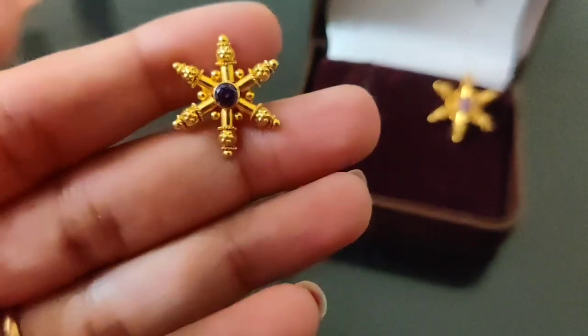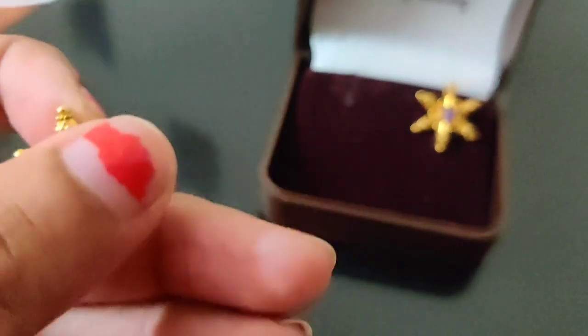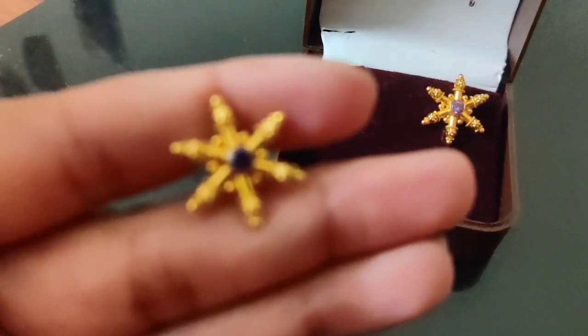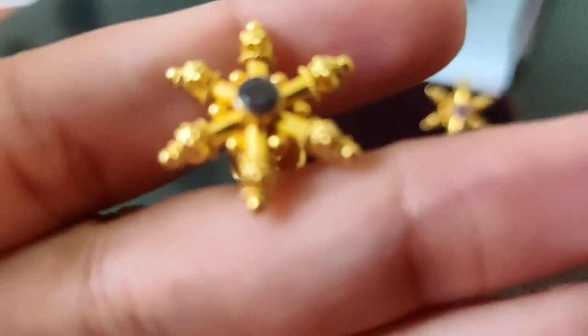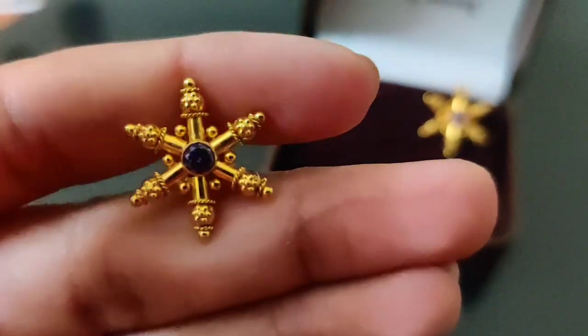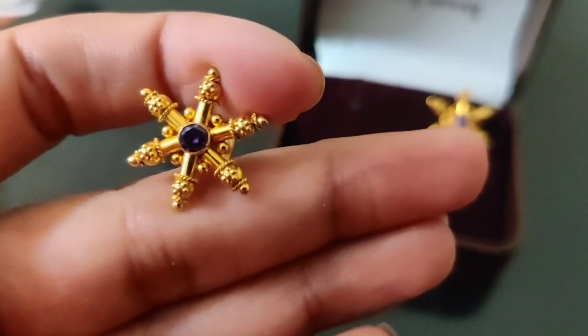The color is purple — this is a very unique purple color. This is a very different color; this is a star type design, but it's not a star.